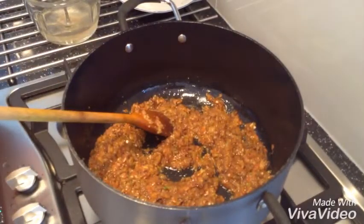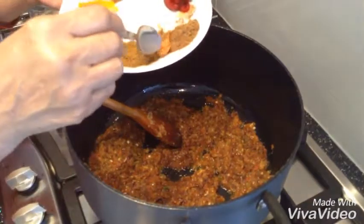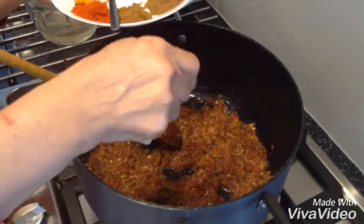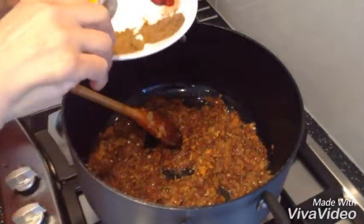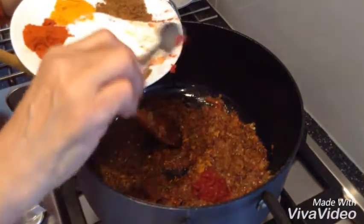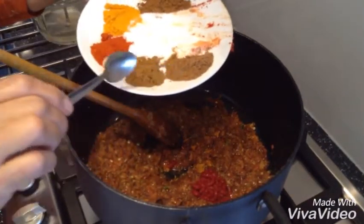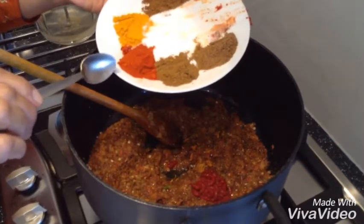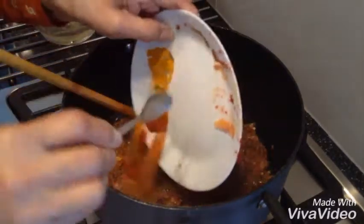I am going to add my spices now: 1 tablespoon of Jalva curry, 1 tablespoon of tomato curry, 1 teaspoon dhania powder, 1 teaspoon jeera powder, 1 teaspoon of paprika, half a teaspoon of chalmik, and 1 teaspoon of garam masala.